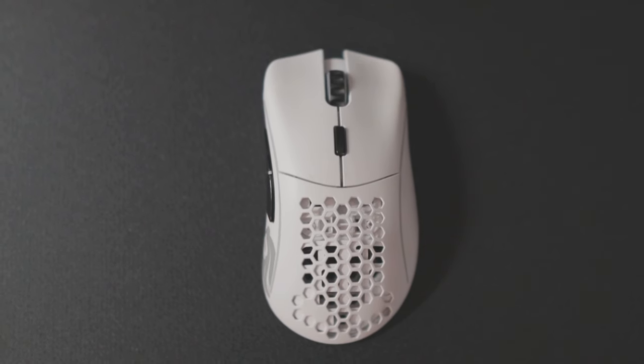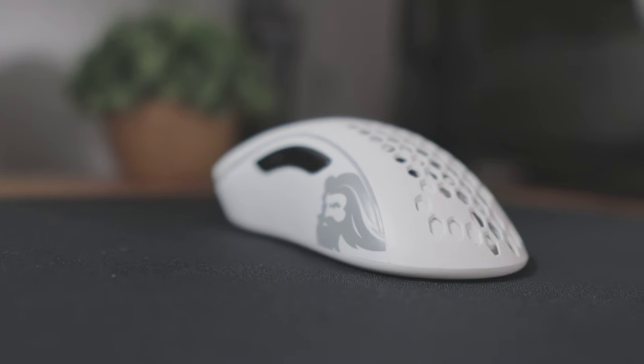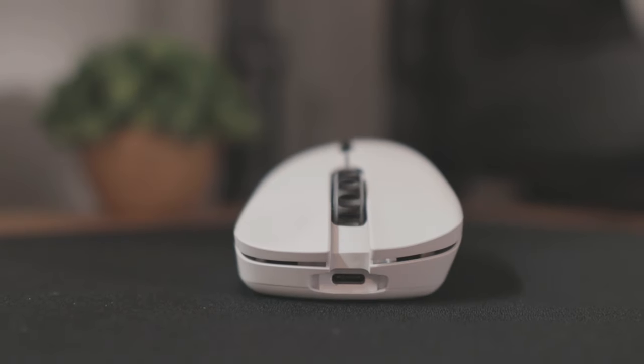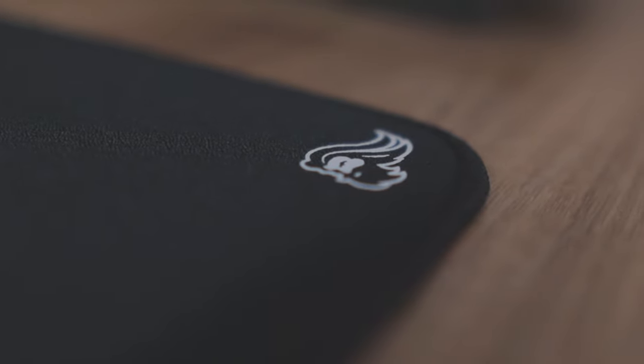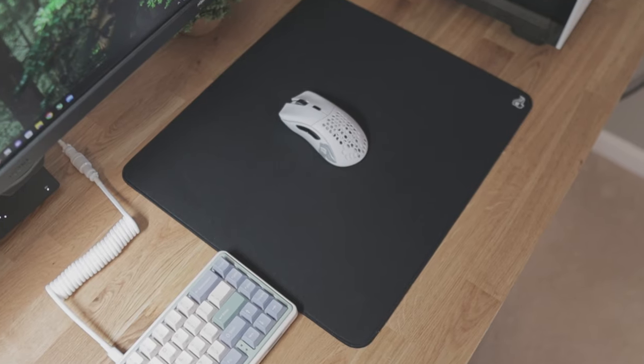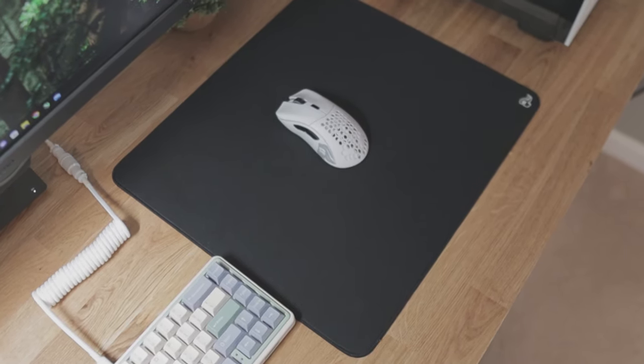The mouse I use is the Glorious Model D Wireless. A lot of people hate on Glorious products, however I've had an enjoyable experience with this mouse. The mousepad I use is the Glorious Elements Fire mousepad. It's a hybrid mousepad, so it's supposed to give you both some speed and control when moving your mouse.